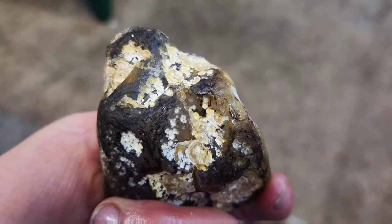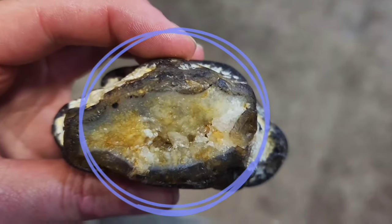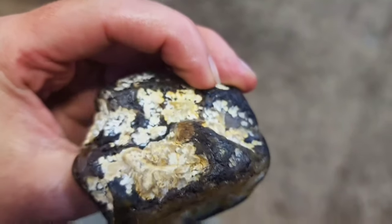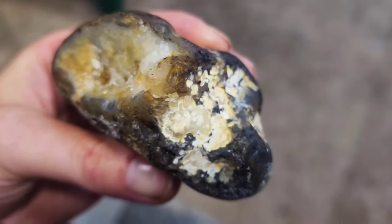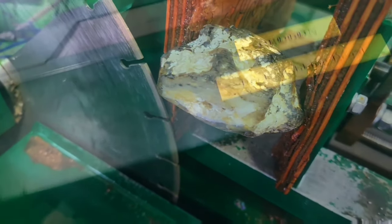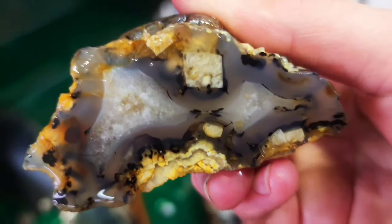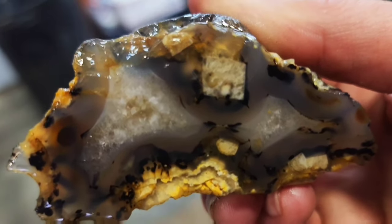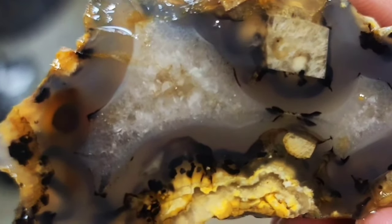Here is a Montana agate that I found. I usually don't like to cut the quartz pockets because then it's just one big slab of quartz, but I want to cut this one in half so I can get the quartz pocket and maybe some dendritic Montana agate on the side. Let's take a look — wow, look at that square quartz pocket! I've never seen that on an agate cut before.